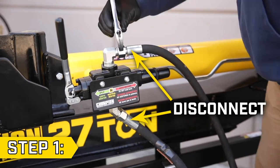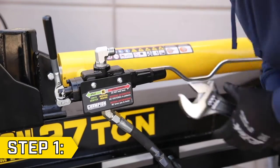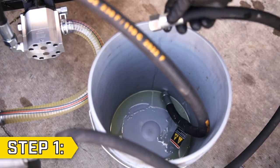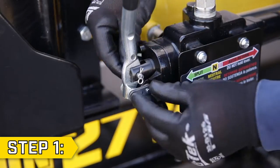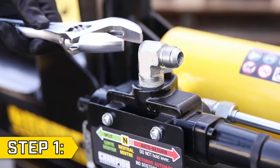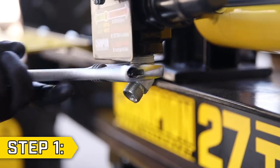Step 1. Use an adjustable wrench to disconnect the two hydraulic hoses from the control valve. Have a bucket ready to place the ends of the hoses into to capture any oil that drains out. Remove the pin and R-clip from the valve handle, then use a wrench to remove the hose connectors on the top and bottom of the control valve.